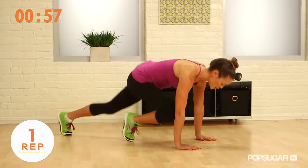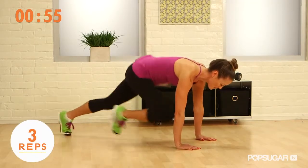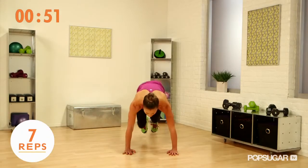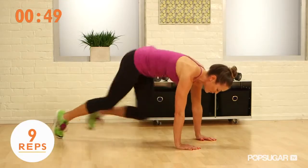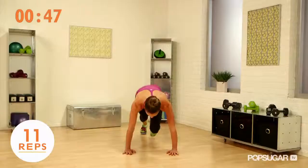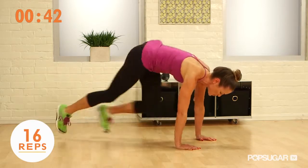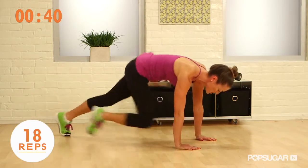Bring one foot forward and you're just going to switch back and forth. You want to keep your hips up nice and high and you're just lightly tapping that toe right in front of that knee. Back and forth. Keep your abs pulled in tight and you're stabilizing with those shoulders, so keep your shoulders right above those hands.